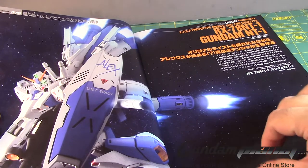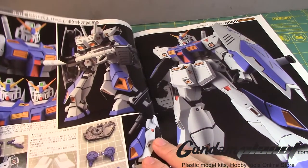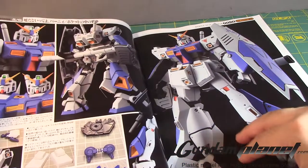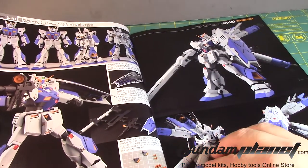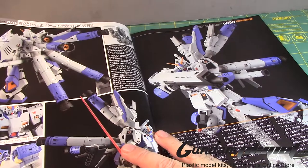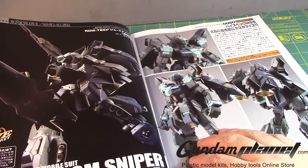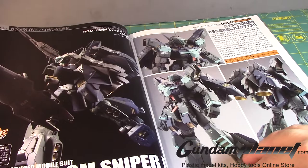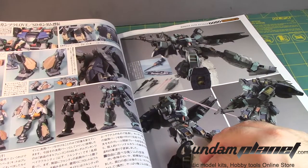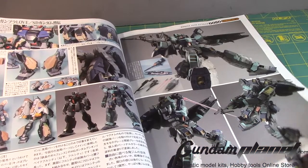RX-78 NT-1 Gundam NT1 — the same Alex 2.0 but the look is a little different. Where do those boosters come from? It's a custom — and it's using the beam rifle from the Stein. Cool. And then the Sniper 2 high mobility type — that's a beautiful build. Two big massive thrusters there — they pretty much look like bottle caps. Gives me some ideas.